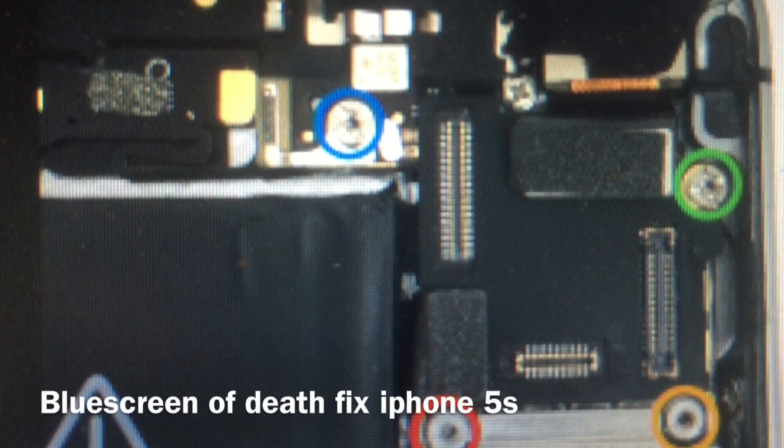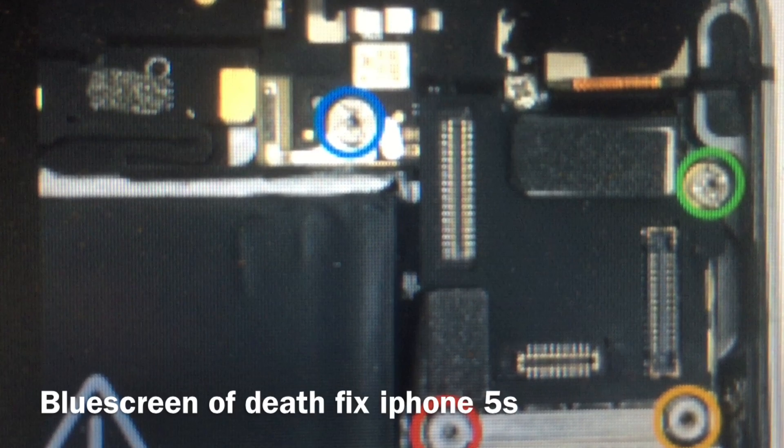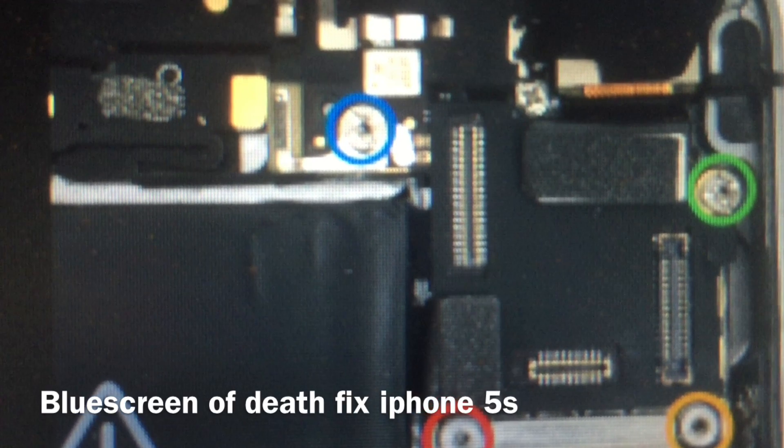If you got the blue screen of death on the iPhone 5s after replacing your screen, then this video will show how you can get it fixed if the motherboard is still good. This is a problem that happens very often when people replace screens and they don't know what they're doing. The problem is that you can't take the phone to Apple because you replaced the screen at some phone shop and they did it wrong. YouTube, this is Spock. Today I'm going to talk about the blue screen of death on the iPhone 5s — how to prevent it and how to maybe fix it, if your motherboard is not damaged.